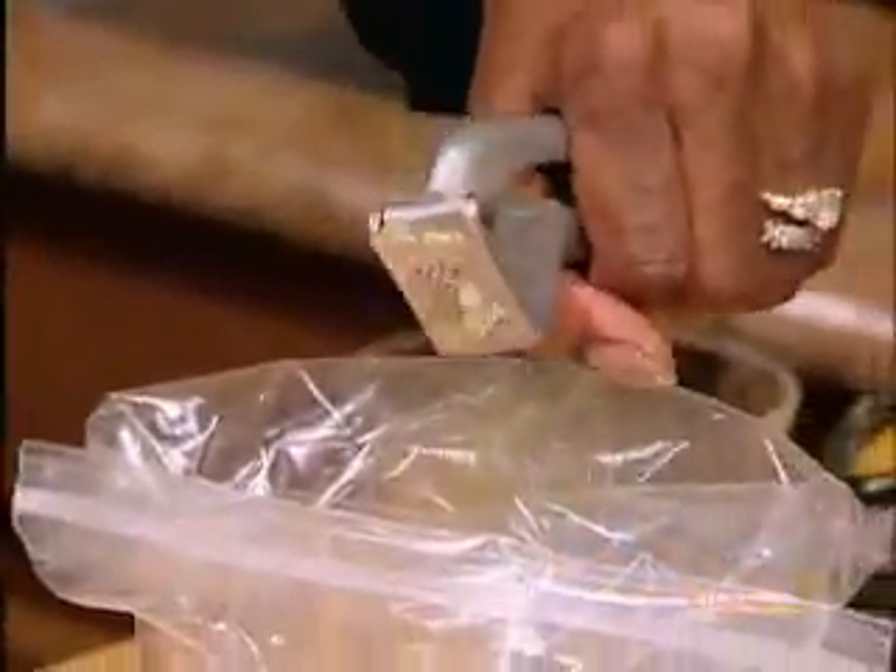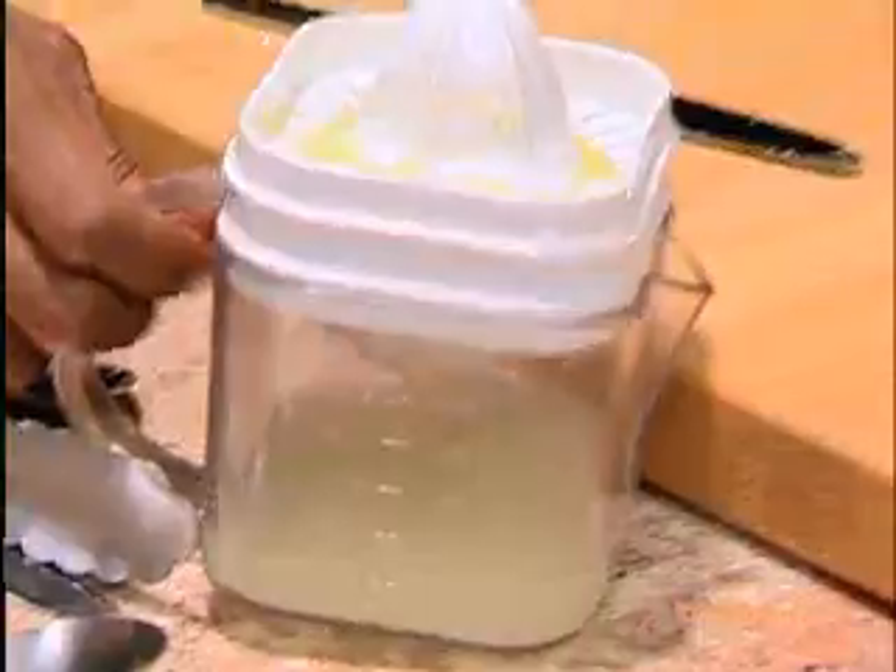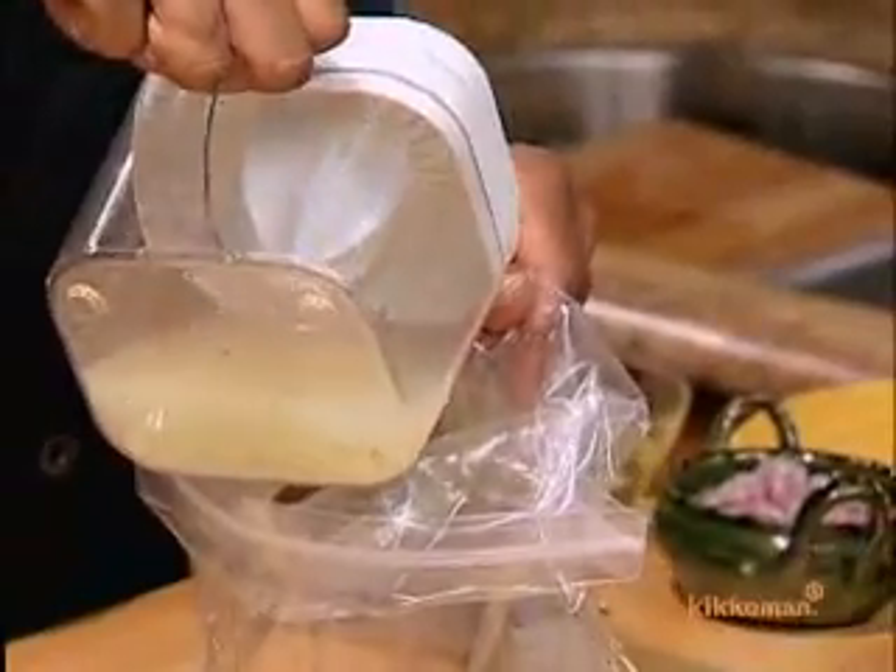A little bit of garlic — squeeze the whole thing right in there. And I'm going to add the lime juice. Normally, I'd like this to marinate for about 30 minutes. So you just put everything in there, smoosh your meat together in the bag, and put it in the fridge.